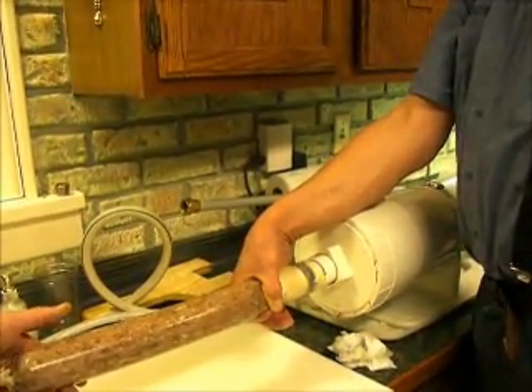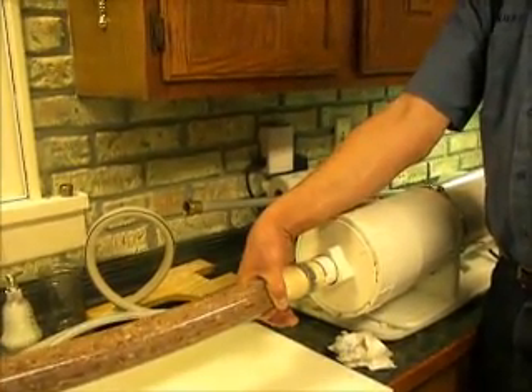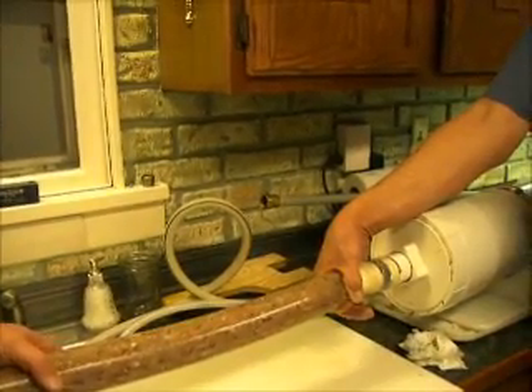Water pressure is coming from the kitchen sink, and this is a little summer sausage for us. When she's done she'll pan around and show you the cooler of sausage we've made so far.